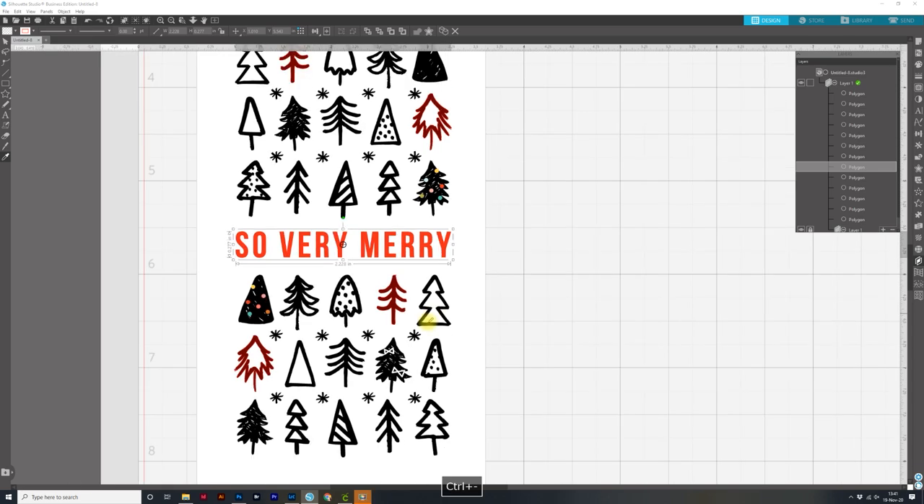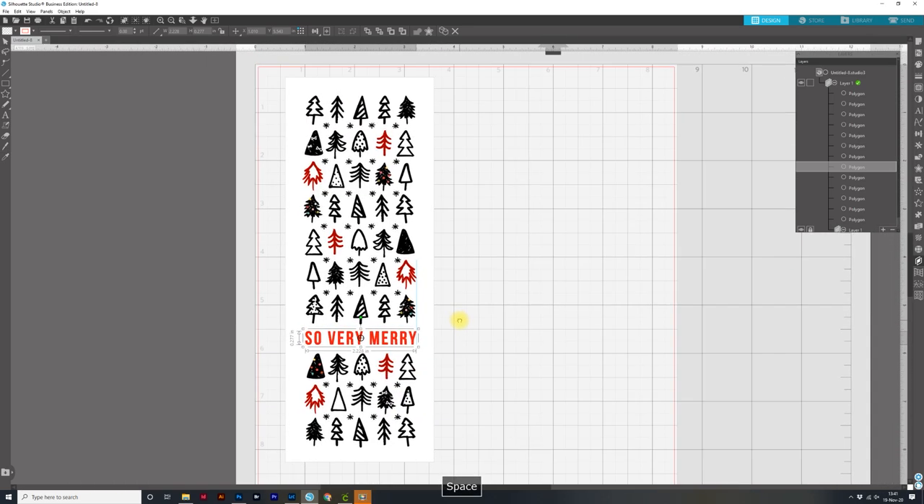Control or Command minus to bring it out a little bit so we can see this file. Now we have the black trees that are going to print, and then the foil files that are going to foil on top. I want to make sure the black from the print is not going to interfere with the foil quill — sometimes the Silhouette can be slightly off and I don't want any black peeking through. So the next thing we're going to do is erase that area. But first, I'm going to do the bobbles.